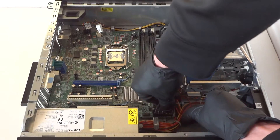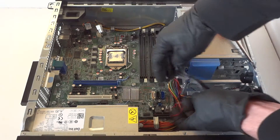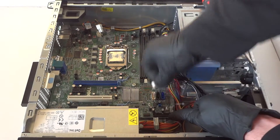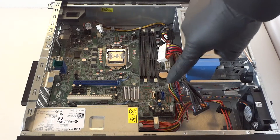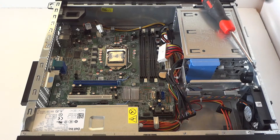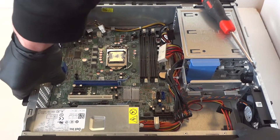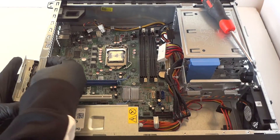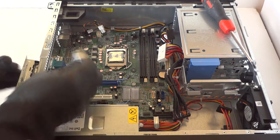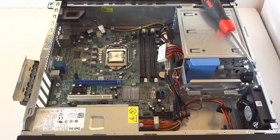Disconnect the internal speaker right here — there looks like another one in there too. Make sure everything is disconnected from the motherboard. Now press the PCI bracket clip right here with your finger to release it, and remove the PCI brackets — there are four low-profile ones.